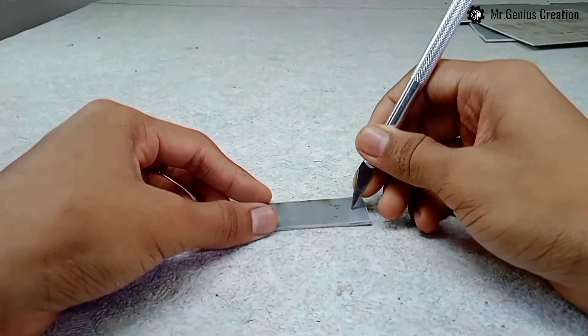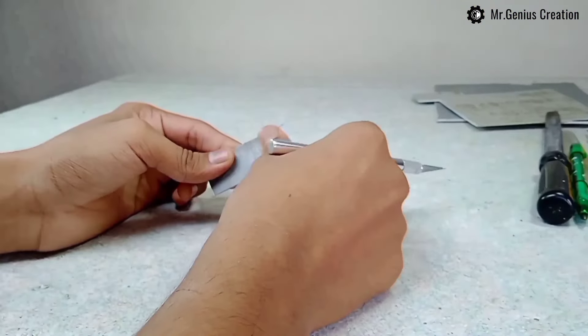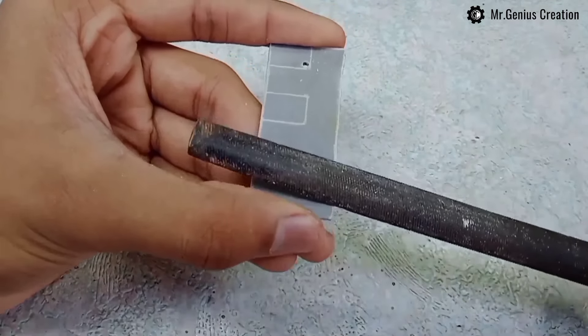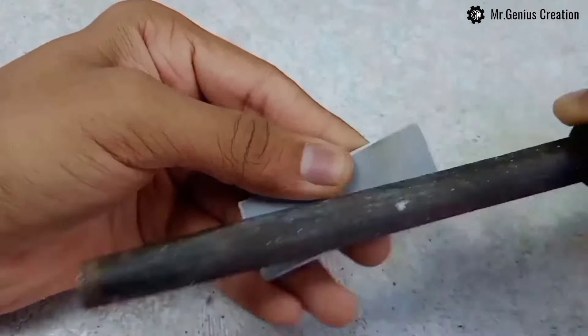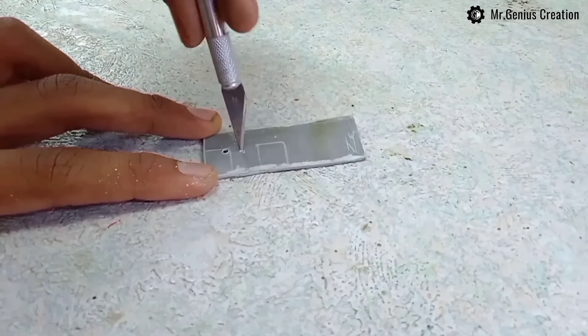I am making holes using a pen cutter. You can also make holes using any sharp and pointed object. Now rub the edges using foil, and make another hole here for a different purpose.